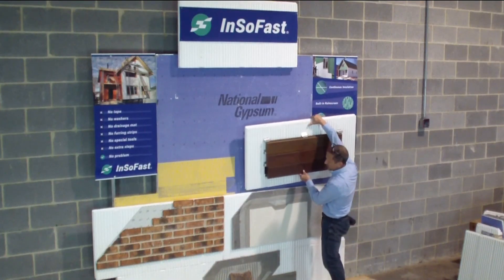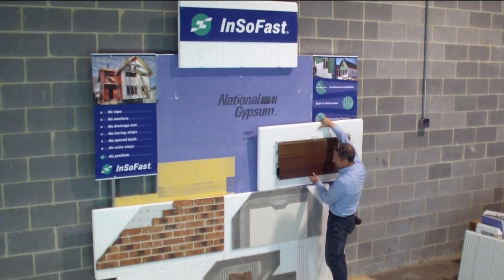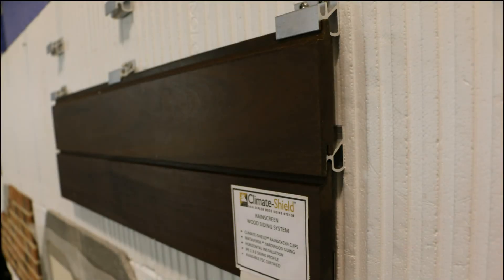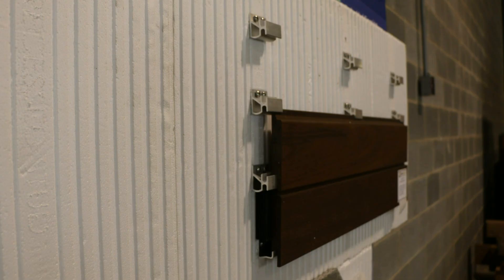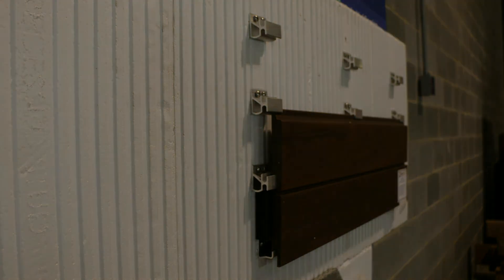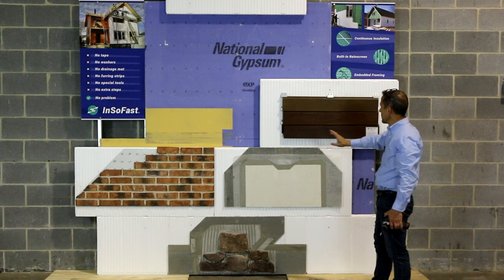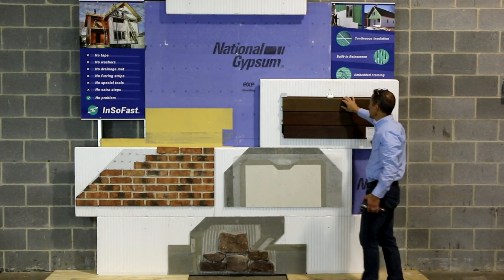This next panel is a natural wood — it is a rain screen system. Now this is really a pretty system. These are exotic hardwoods, with clips mechanically attached to the InsoFast panel. So now we have stone, brick, stucco, and rain screen wood.